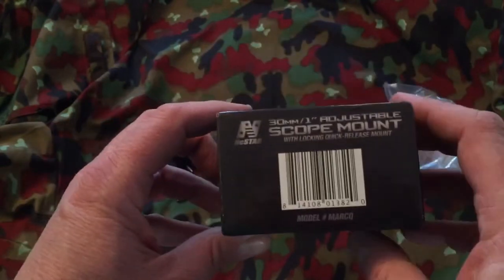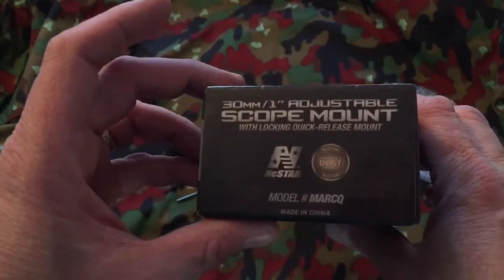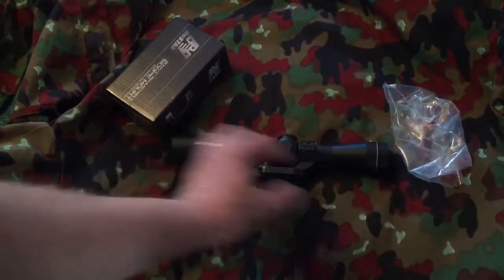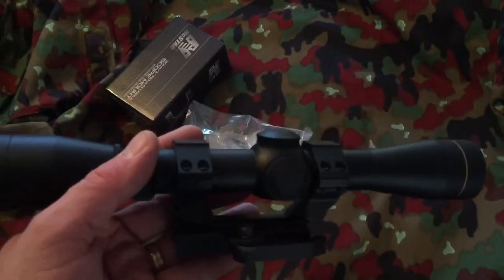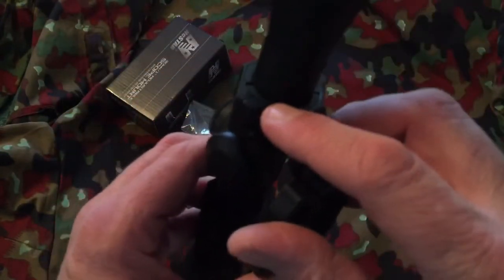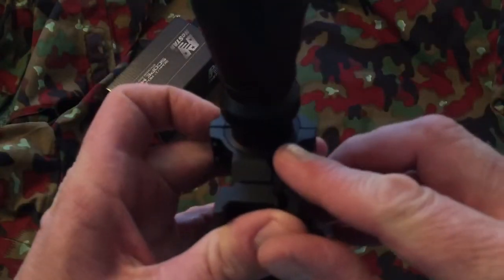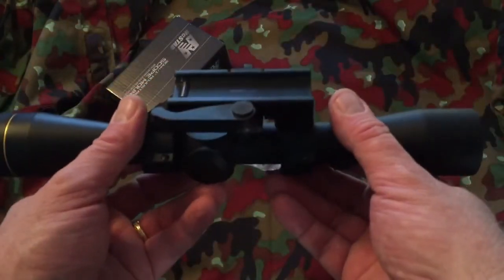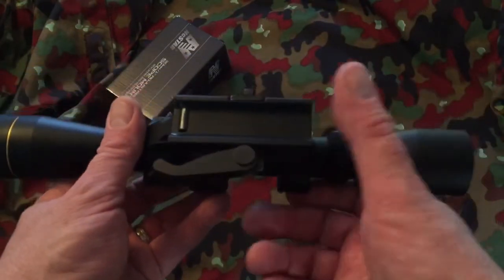I'll show the box if you want to pause the video. The only things that came in the box were the mount and two allen wrenches for adjusting things. The plastic bag had no instructions in it, but it seems pretty straightforward. The 30 millimeter or one inch options are actually inserts that you put inside the scope rings — very nicely made, nicely machined, and they have a captive lip to them.